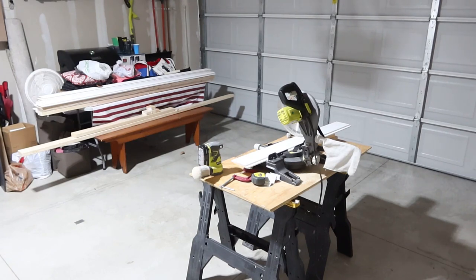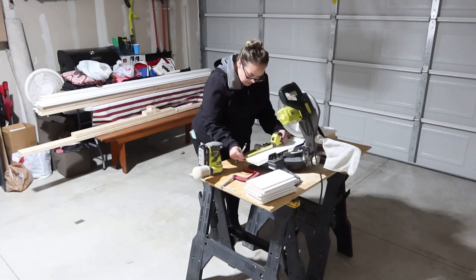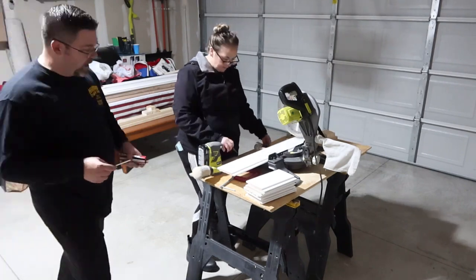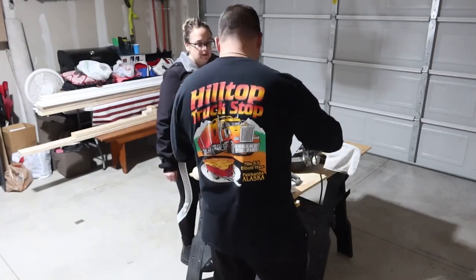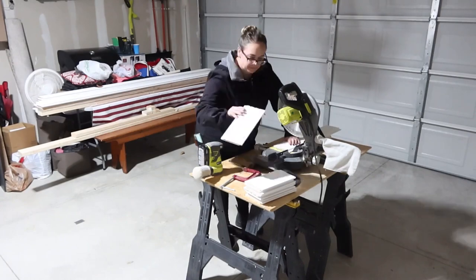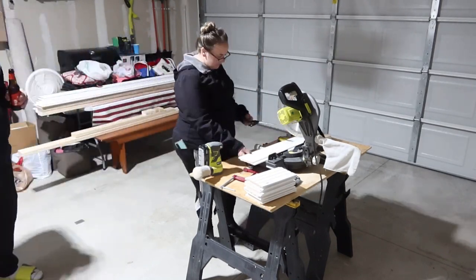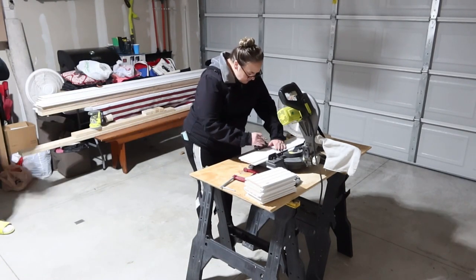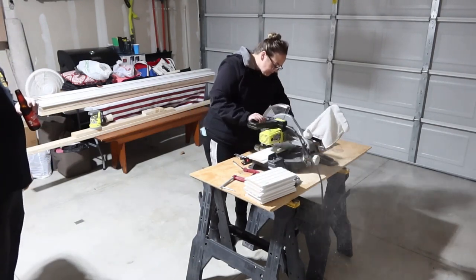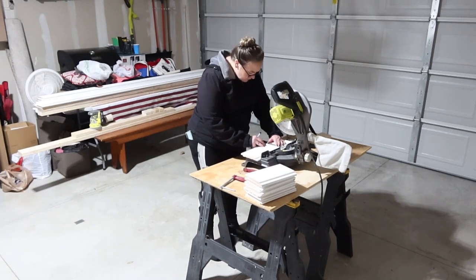I had fun cutting all of that. I didn't video us putting up the shiplap because Mike was actually nailing it in as I was cutting it — we were working as a team. We started this the prior weekend and just wanted to get it done so we could move on and get the entertainment center out of the room, because that went in the front room. I'll have a whole new video on how that room looks. Next time you see, the shiplap will be up and we'll go from there.